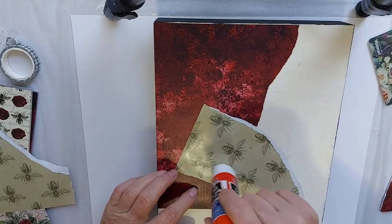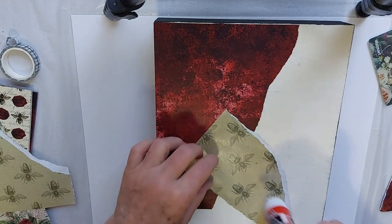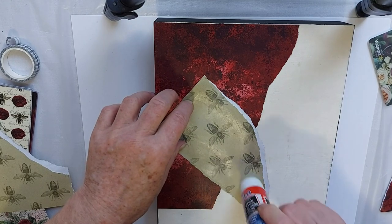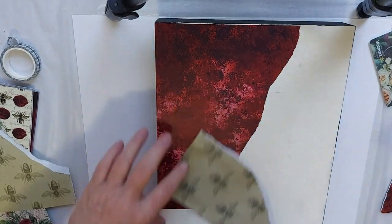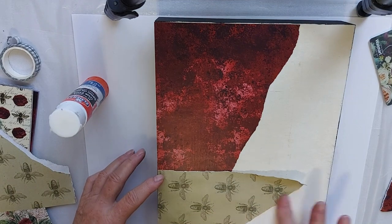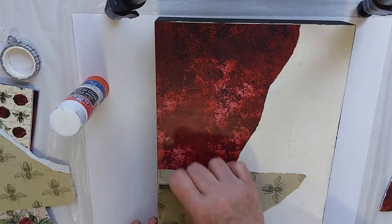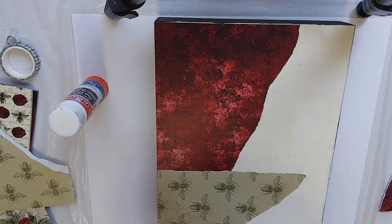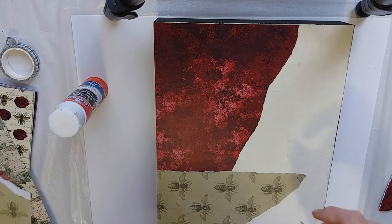I picked colors already to work on this collage that I think compliment each other and work well together. So I don't have to do too much thinking when I decide what to put down where. Okay, so let's put this down. Now this, we're just working on our background for now. Okay, we could use another piece up here, which I think I will do — a small piece here.